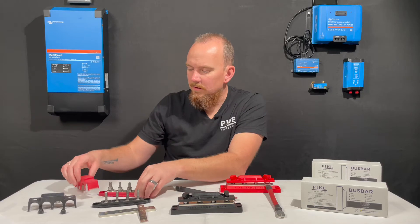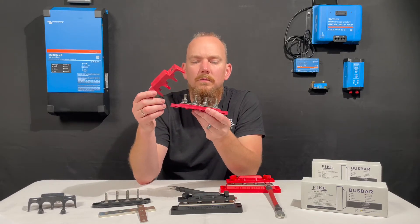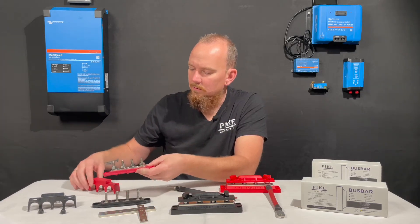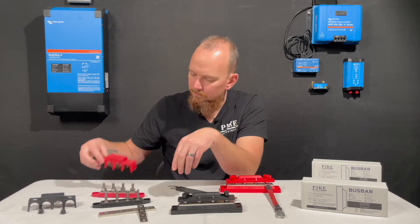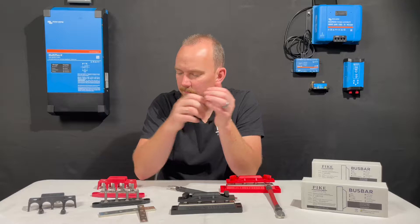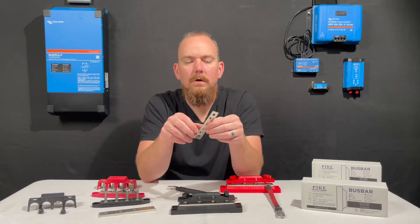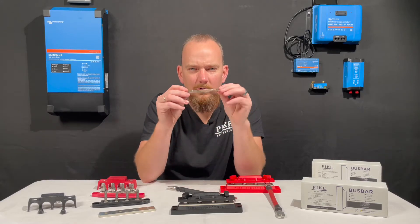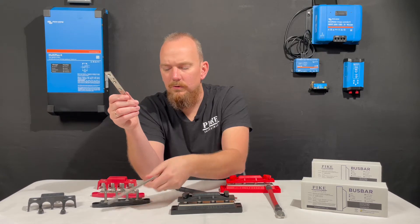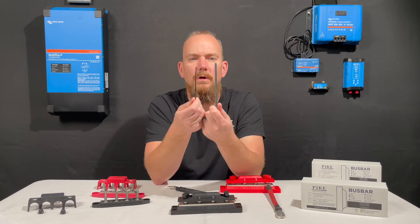And I found these bus bars all over the place. They were very inexpensive. They usually came with a red and a black one. They had covers that came with them. So I purchased a set of them and when I got them I wasn't that impressed with the actual bus bar itself. Let me show you a quick comparison here between our copper bus bar and the bus bar that comes in the competitors'.